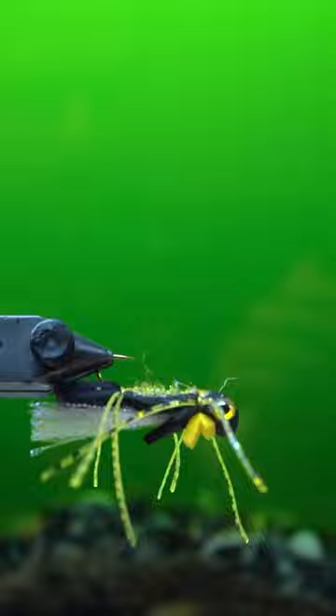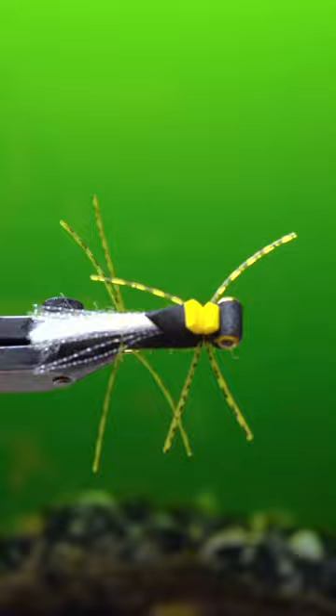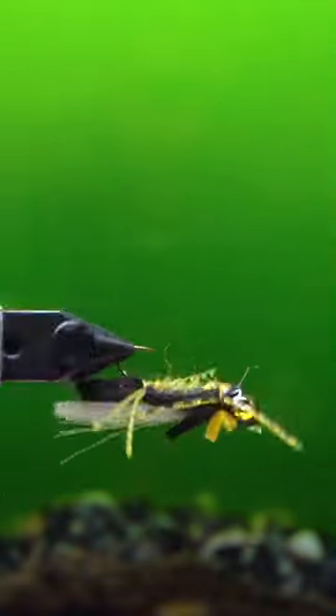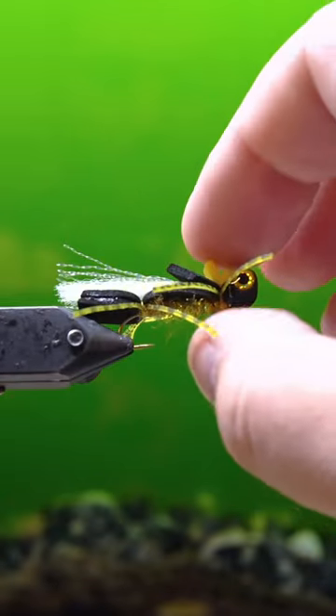This is actually on a size 8 hook, so it's still not a huge fly, but I have some others that are the same pattern. I'm going to vary the sizes and this is actually the smallest one that's going to go in this box — but this is what it looks like, the spooky hopper headed to Patagonia.